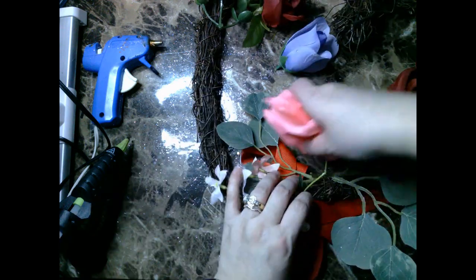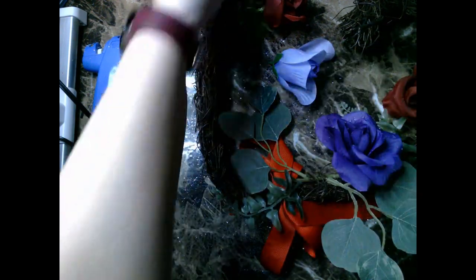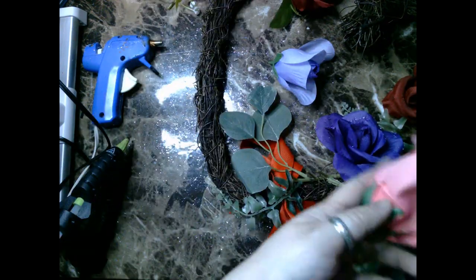So I go ahead and remove those too, and in their place I add in more florals just to kind of make this wreath look fuller in this little section.